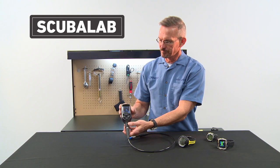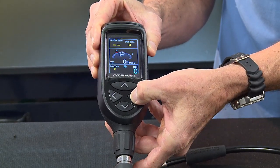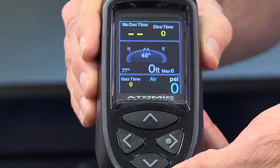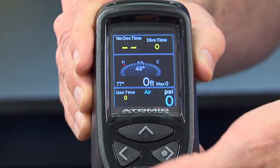This console has a color display that makes it easy to see the screen. You can see it also has a digital compass built in as well that you can use to navigate with.